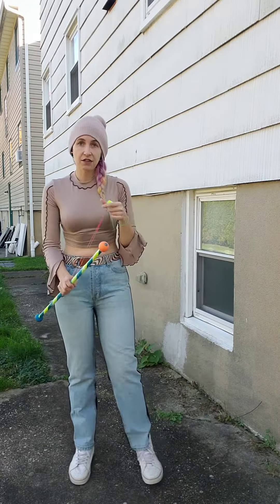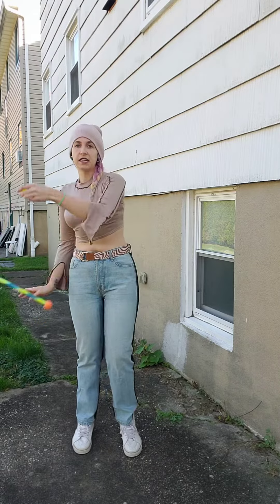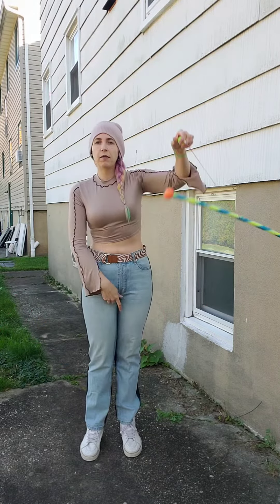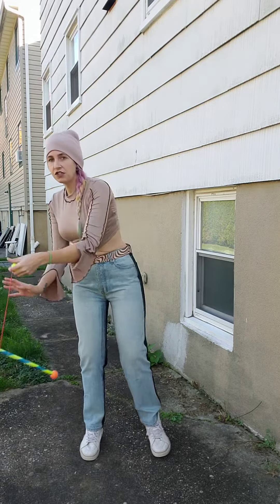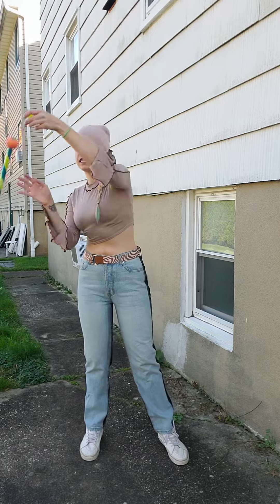Once you get that down, you can try and throw it into your anti-spin. I usually start from the bottom and sort of scoop it up, then do your toss, and once you catch it just keep going around with your anti-spin.